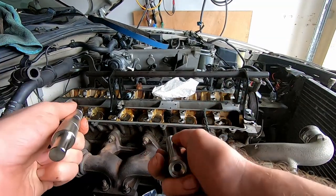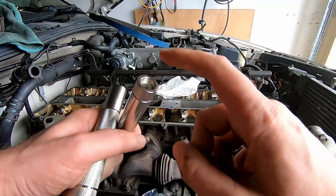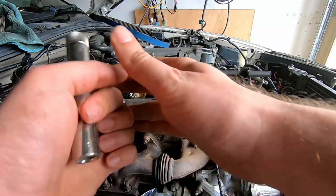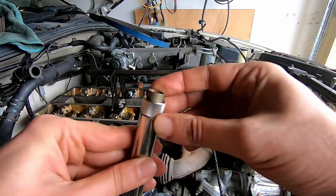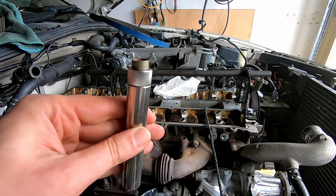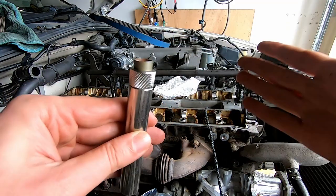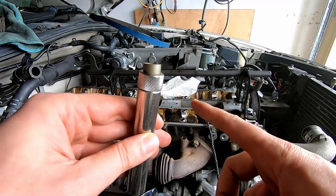Now we've got our new valve stem seal and the installation tool. The kit comes with about six or seven different size adapters on the end which screw into this hollow bar. The new valve stem seal fits in there nice and snug. We run that down the valve, push it on, and give it a light tap with the hammer to make sure it's seated. Pop a bit of oil on it first, and that is the new valve stem seal on.